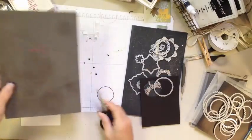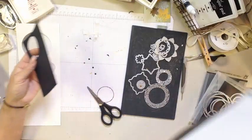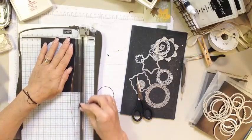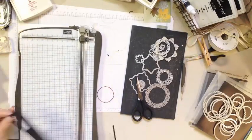One other little thing I need to do: I'm going to bring in my black cardstock again and create a stem for my flower. It's literally going to be just about an eighth of an inch wide — not wide at all. So we've got that.